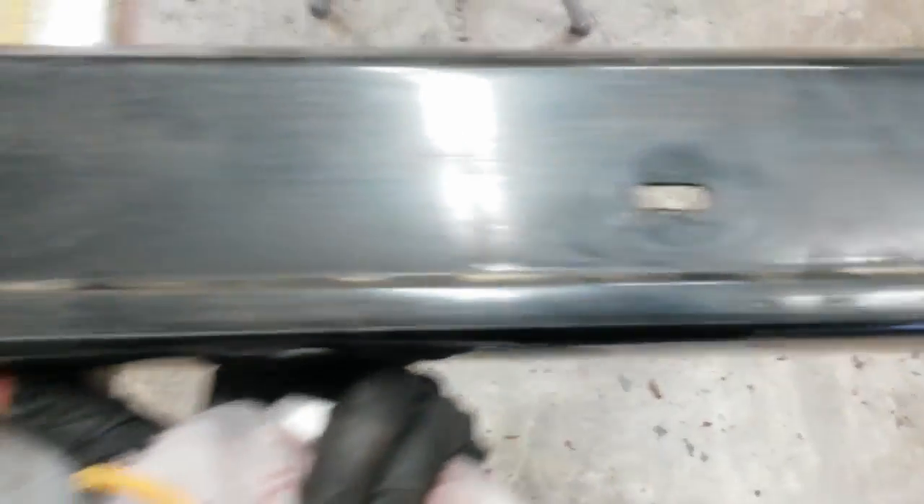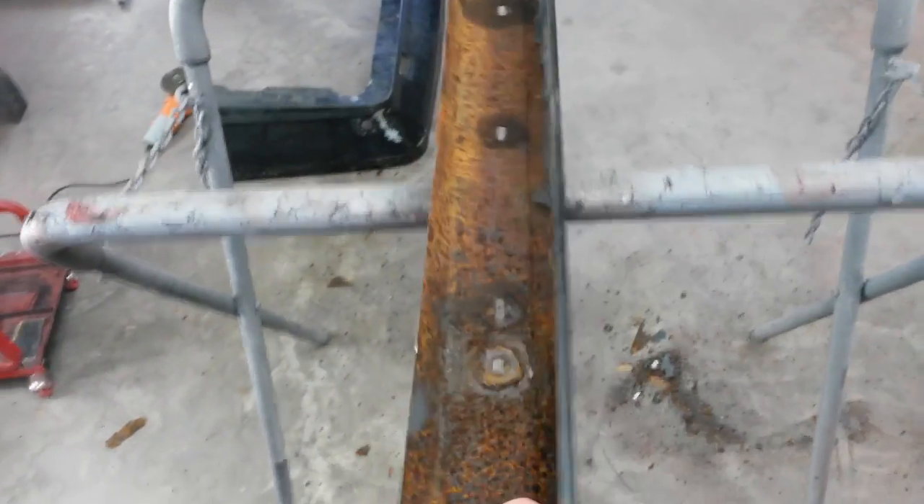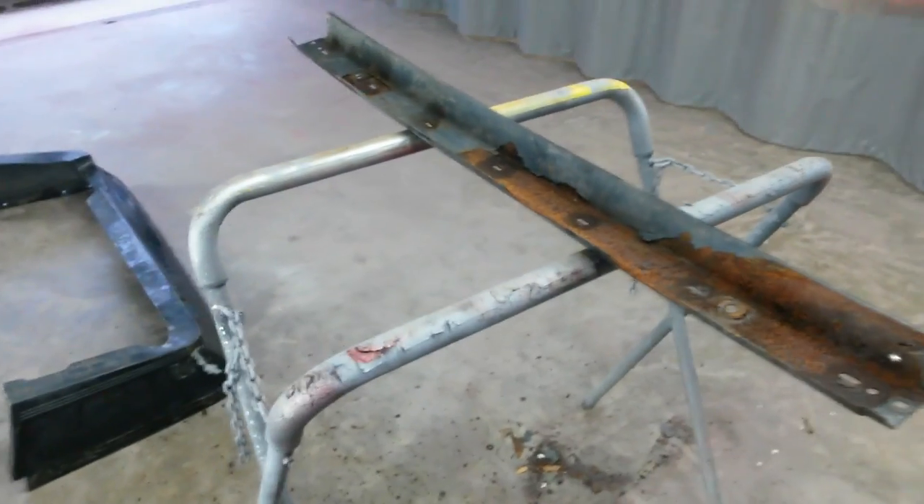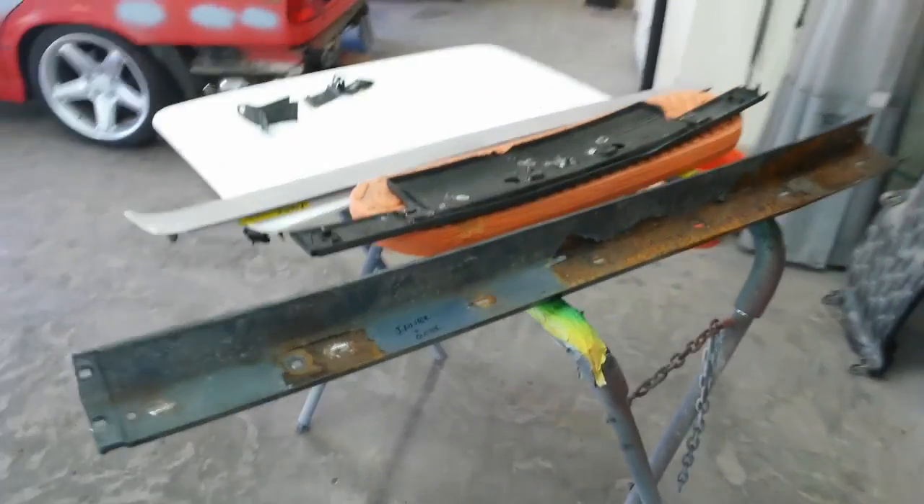For the most part it's straight — there is one little dent right in here that's behind the trim. I'll probably tap it out anyway just to get it straight, but for the most part the piece itself is straight. We just got to take care of all this rust.